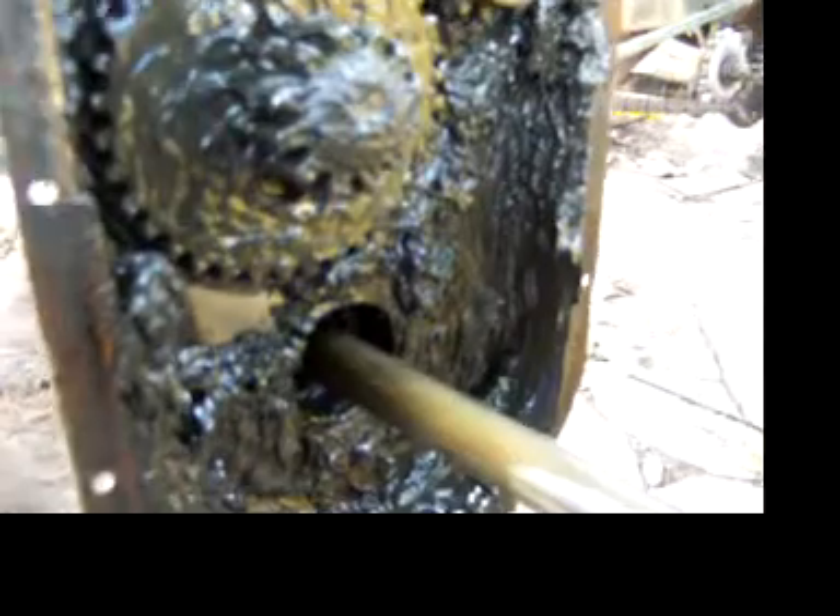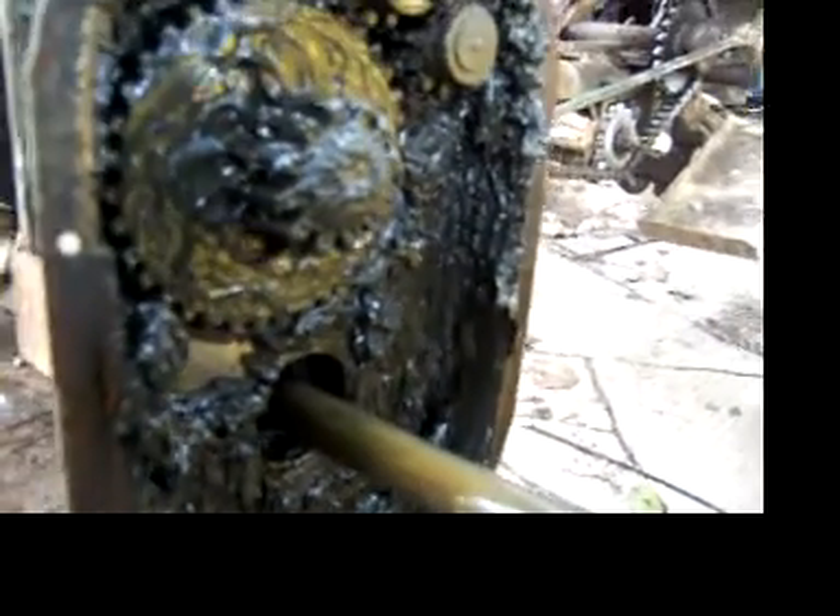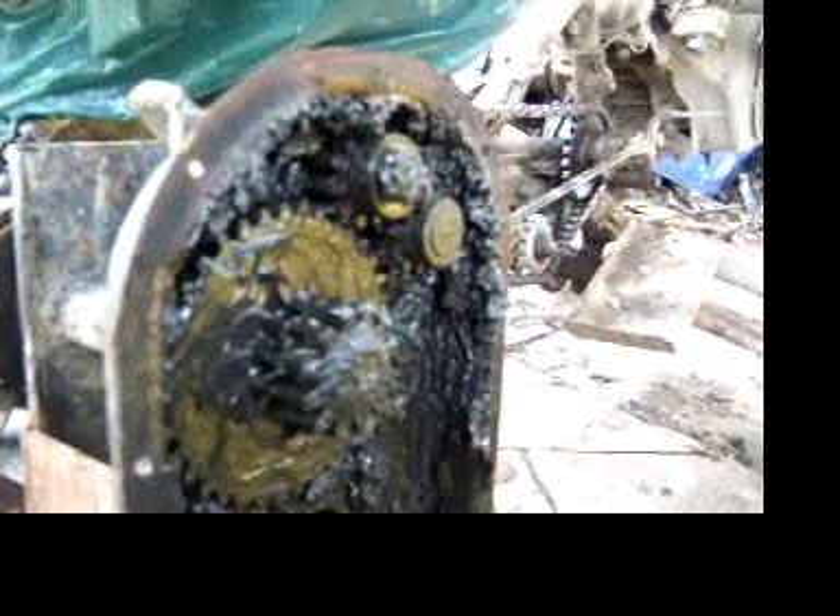I figured since I got it open, might as well show you guys what it looks like. Here's the inside of my transmission. This transmission should obviously be filled with oil, but the seal is blown — as you can see, there's a piece of it hanging off there.